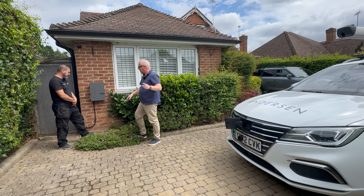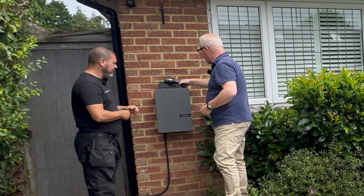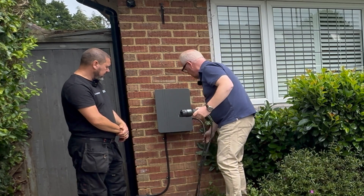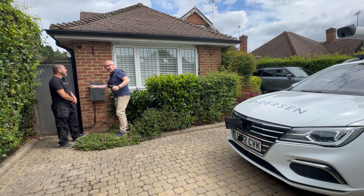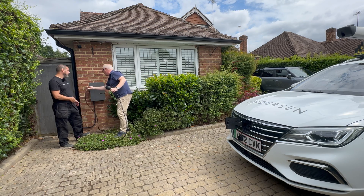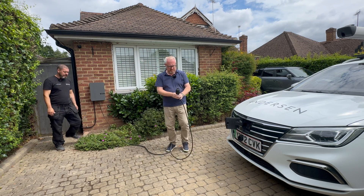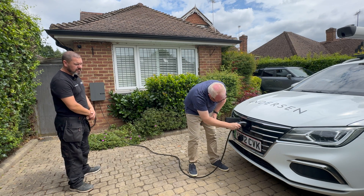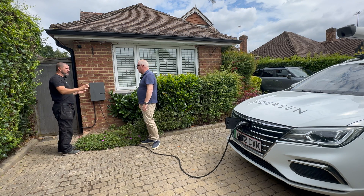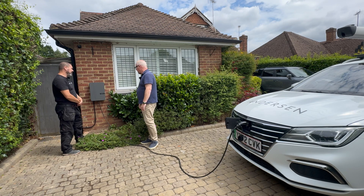We lift the lid and take the connector out from the top - it's all integrated into the box. You unwind as much cable as you need without having to unwind it all - it depends on where your charge flap is on your car. I've gone for a five and a half metre cable, which is the standard with the A3 and is lengthy enough. We've got an Anderson-branded MG5 Estate here - click that in and you start hearing clicks as it runs through a handshake process with the car. That final click means it's now charging, and we'll see a pulsating green light.